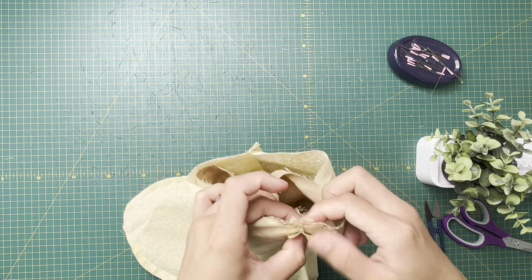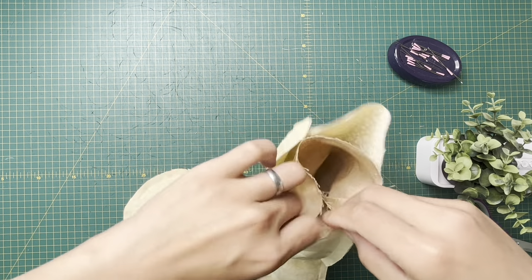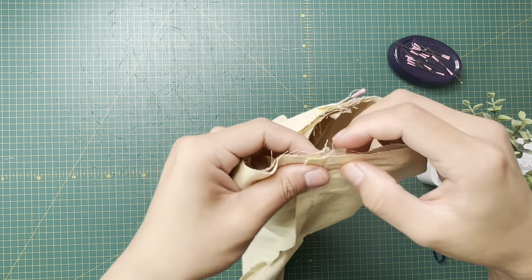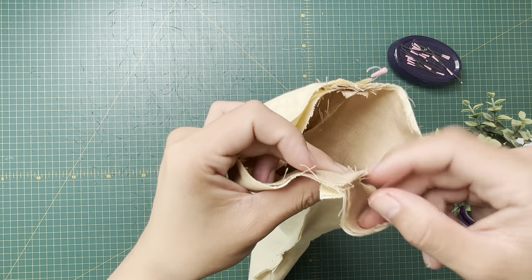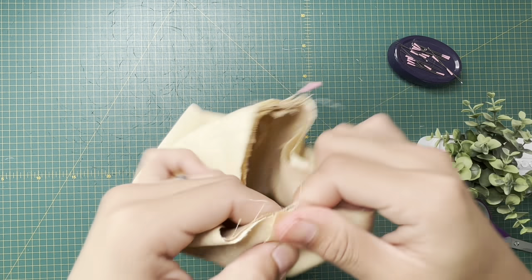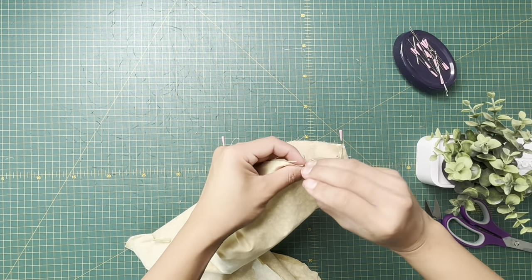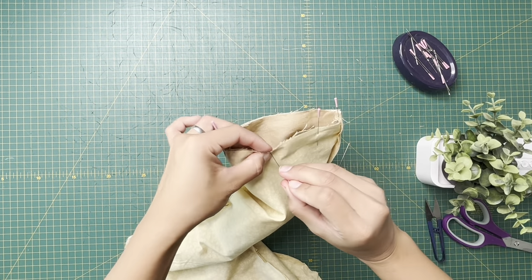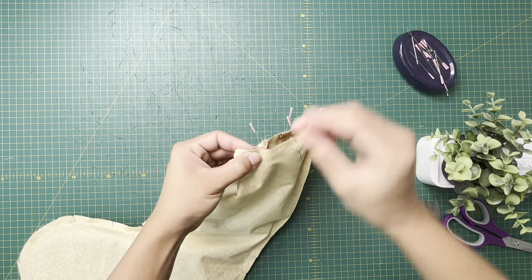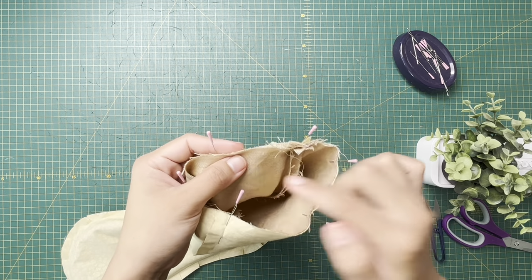Once you've lined that up, open your seam here and start pinning. Find the other seam and nest it — nesting means one seam goes one way and the other goes the other way. Pin it all in place. Now we're gonna go to the sewing machine and sew a half-inch seam allowance all the way around the top.